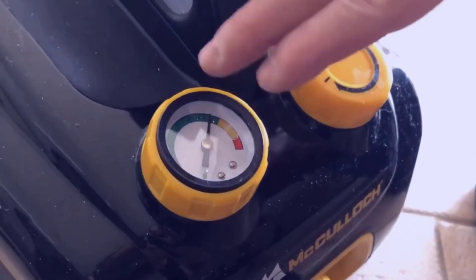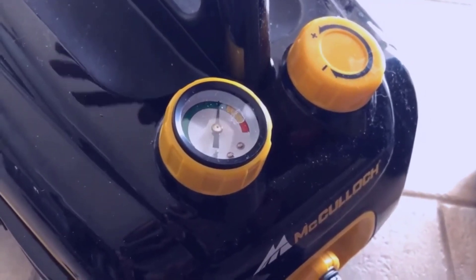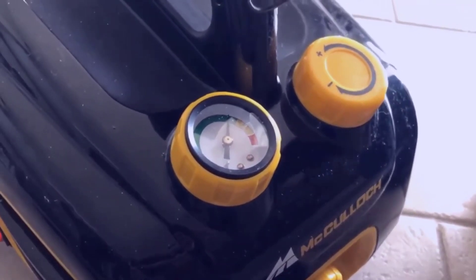We're looking for the needle to be in the green section — once it's in the green, it's ready to go. It looks like it's ready right now; it took about 15 minutes to get there, which wasn't bad.